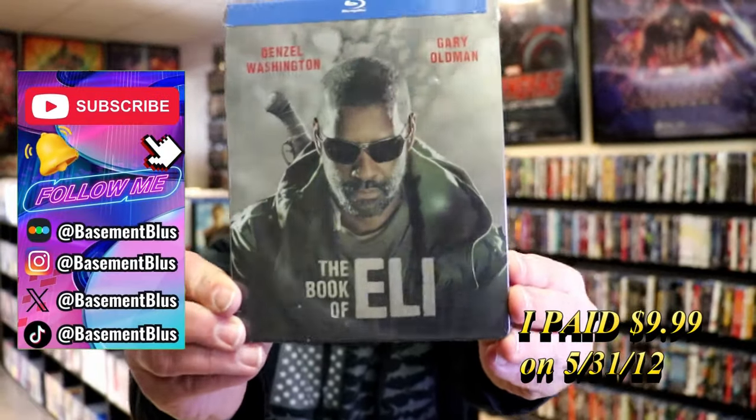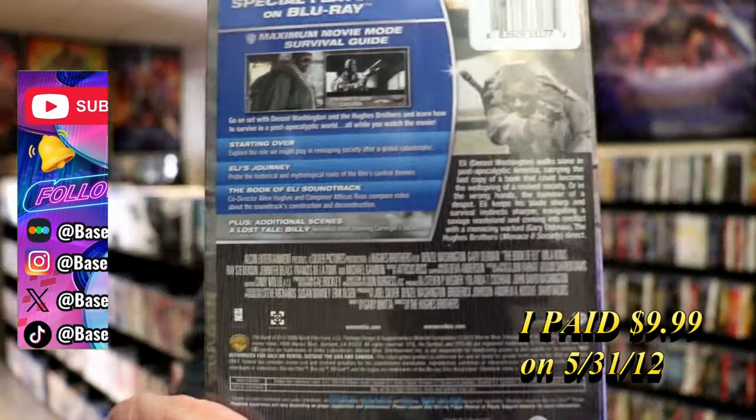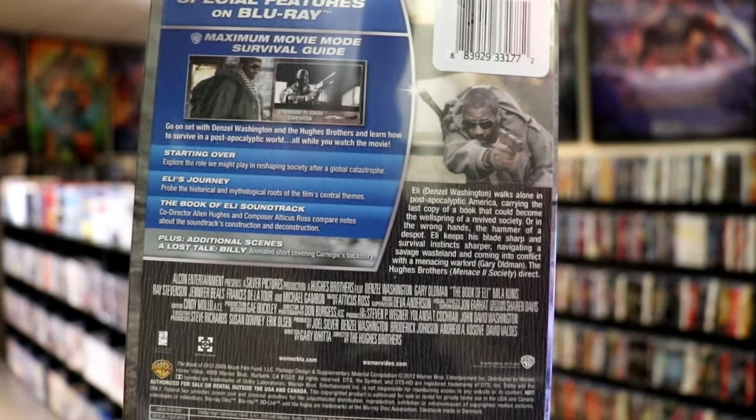So today I wanted to take time to do an unwrapping of the Book of Eli Blu-ray Steelbook. Here's the front, and here's the back. If you'd like to read up on it, check out these special features — you can go ahead and pause and do so. I'm going to go ahead and remove this from the wrapper, and we're going to take a close look at this Steelbook.